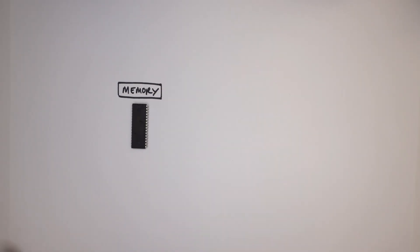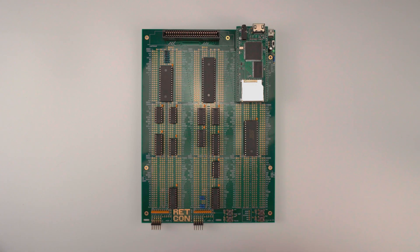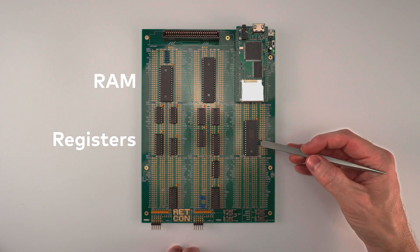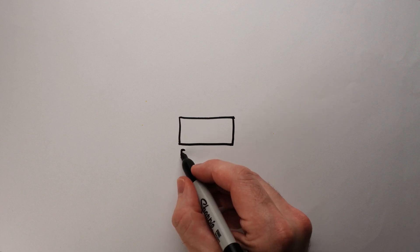Memory has one simple job: to store information so we can recall it later. Here's my retro computer again, and there are three types of memory I'd like to talk about. These two chips here are what we call registers, this one is a RAM, and this one is what we call a ROM. The most basic type of memory we can imagine is called a flip-flop — not to be confused with those shoes you wear on the beach.